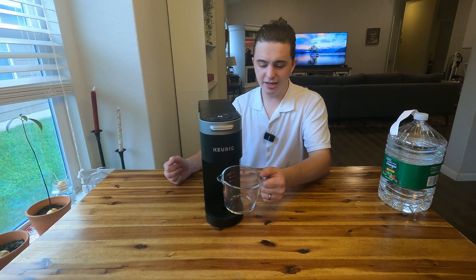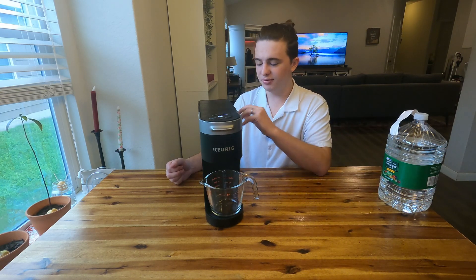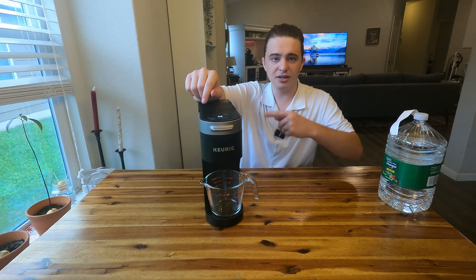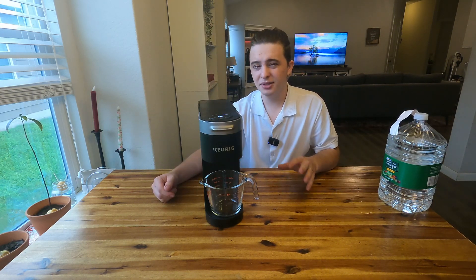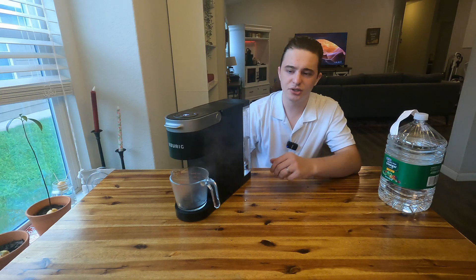Now place a container under here and we're going to run two cycles of this vinegar solution through the machine. Just press the K button and it's going to get started. By the time the second brew is done, there should just be a little bit of vinegar solution left in the reservoir — that gets tossed.